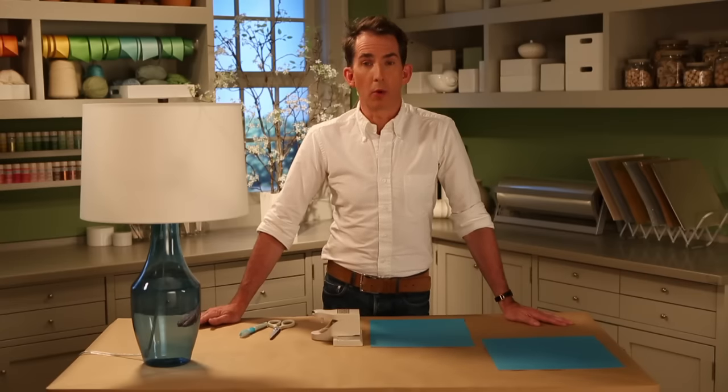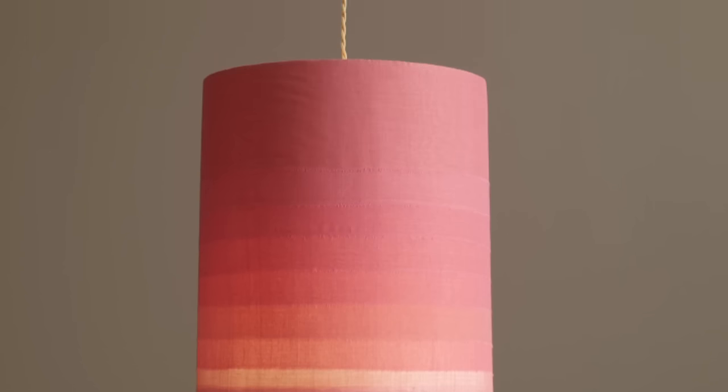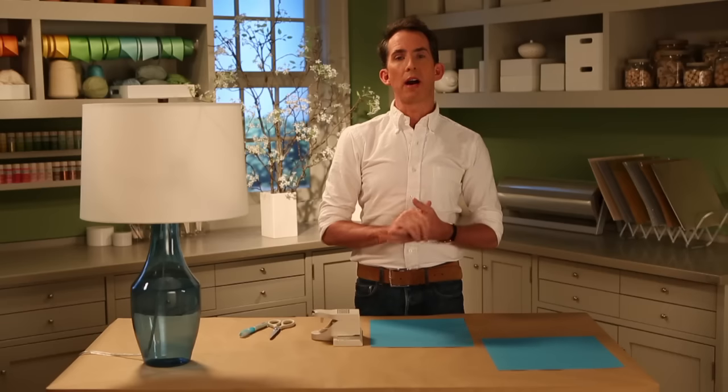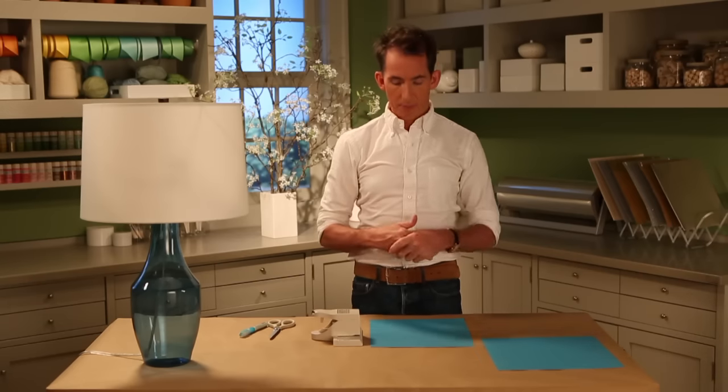There are many ways to personalize your home decor, and one of my favorites is taking advantage of a lampshade. Everybody has a lamp, and there are a lot of things you can do with it. You could take strips of fabric and put them on a line and sort of create an ombre effect, or you can take ribbons or tape and glue it on the outside. One of my favorite ways is to tackle it from the inside, and I'm going to show you how.